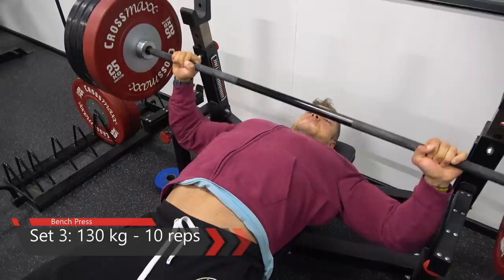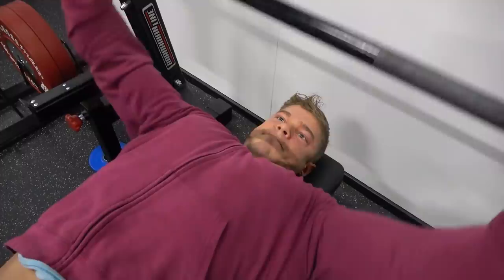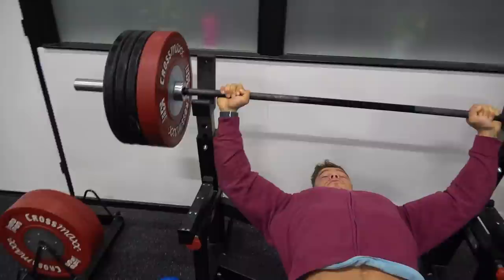Some people grip too narrow and their forearm doesn't stay in a straight position. If it does stay in a straight position, the weight is perfectly balanced on the wrists and the chest is able to perform the maximum amount of power it can.